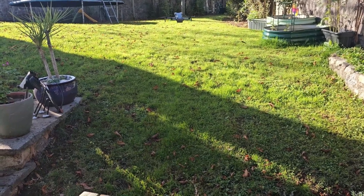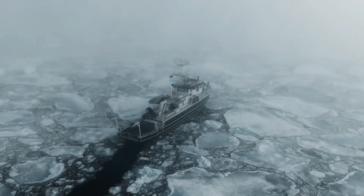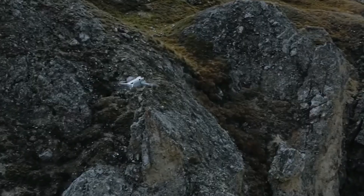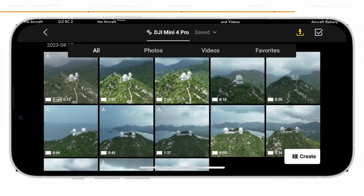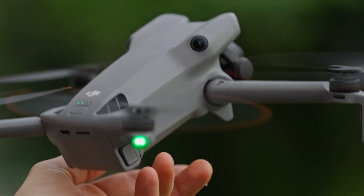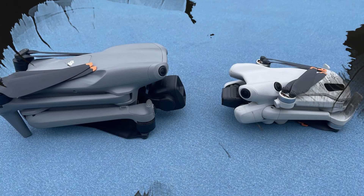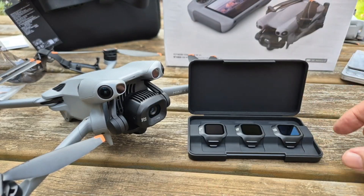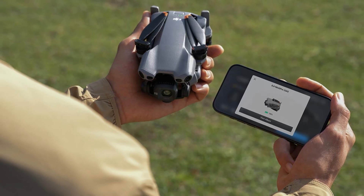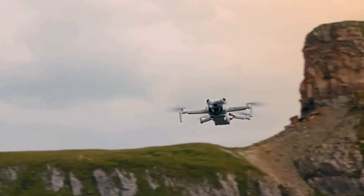Beyond the big-ticket upgrades, the Mini 5 Pro brings smart features that make flying more enjoyable and creative. The gimbal can now rotate up to 220 degrees on the horizontal axis, opening up unique perspectives and unlocking more possibilities in modes like quick shots and waypoints. There's also a new 48mm medium telephoto mode — not a true second lens, but it simulates a tighter field of view, giving you more flexibility for composing shots, similar to DJI's higher-end drones like the Air 3 and Mavic 4 Pro. Practical upgrades include 42GB of built-in storage, WiFi 6 for much faster file transfers, and even off-state USB-C transfer, meaning you can copy footage without having to power on the drone.